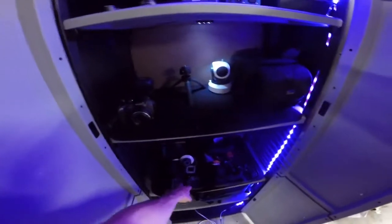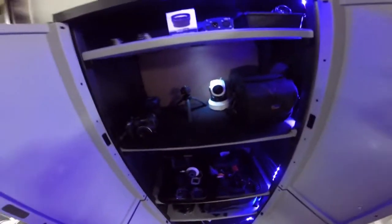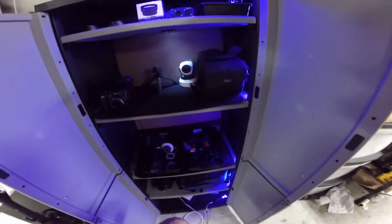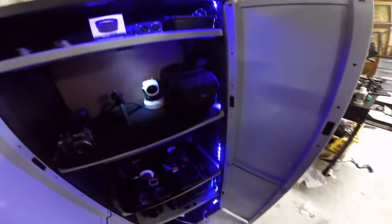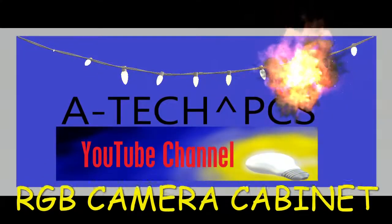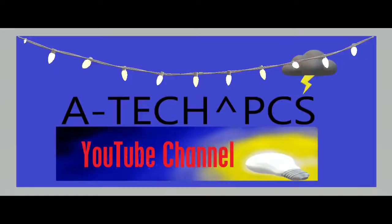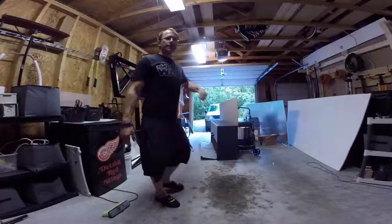XLR cables — these are different accessories and different things for all of them and it looks quite good. I just need to kick all the cables in and that's it. Hey guys, welcome back to my channel, how are you doing today?